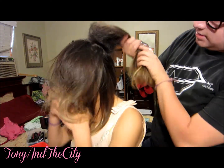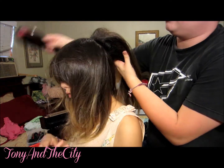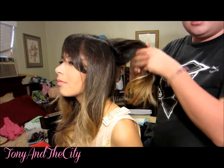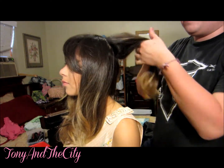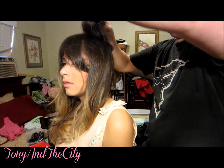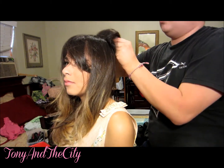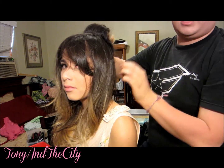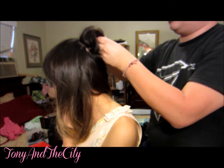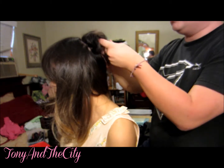Now that you've created this kind of monstrous teased section, you can slightly smooth it out — don't do anything too drastic. Then you're going to take your hair forward and wrap it around like this, creating kind of an Amy Winehouse look. Just like that, tuck in all the ends, something very similar to this. You can see how it's kind of like a pin curl.